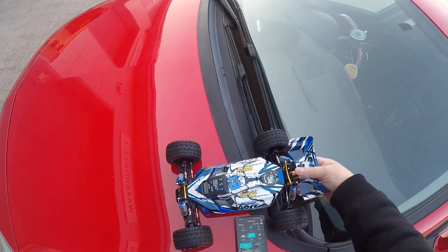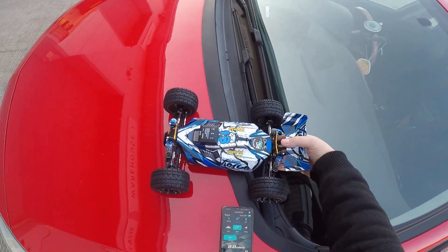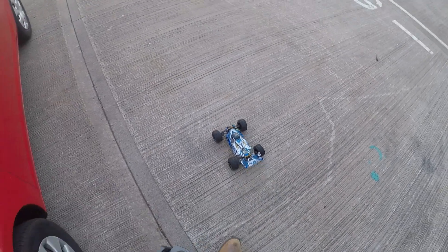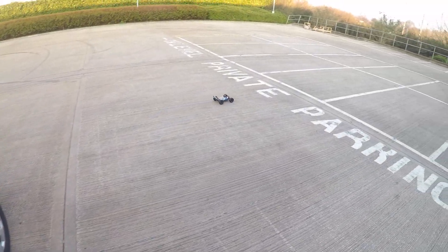So here we are at the speed center again. Today I've put some bigger wheels on — these used to be on my Mini E Revo. Let's see how it goes with these on. It's on 3S.